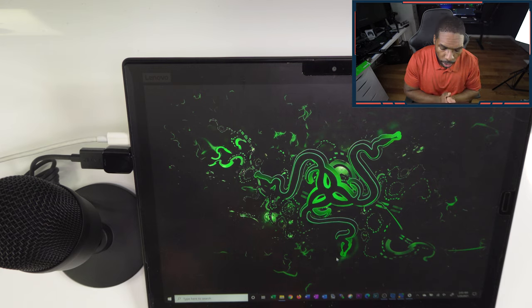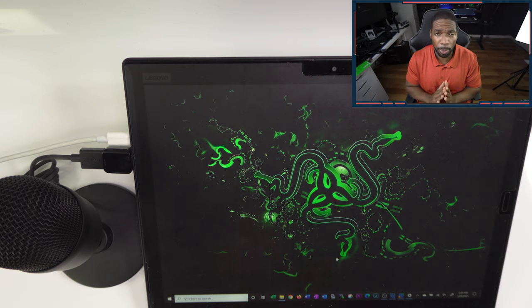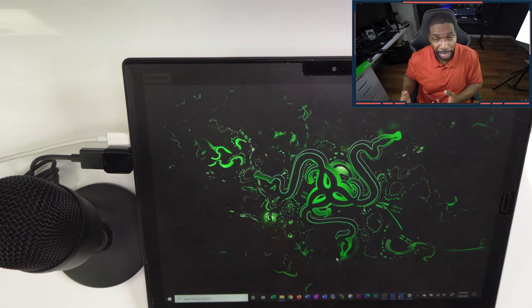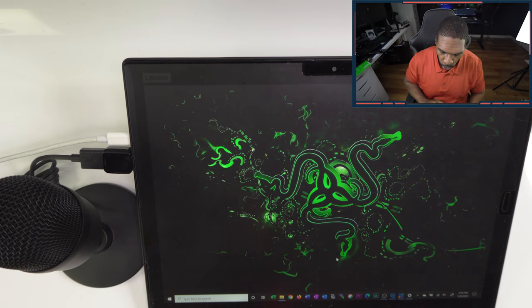Alright, let's get started. This is a ThinkPad X1 tablet — the reason I chose this is because it has an internal fan. Typically when you take a gaming laptop on the go, it has a graphics card with a fan. Since this is meant for gaming streamers, I wanted to emulate what it would sound like on the go. There will be some background fan noise to simulate having a GPU in your laptop, so you can hear how this mic performs with a fan in the background. We'll also test on the desktop.